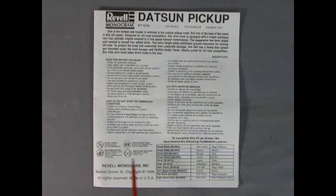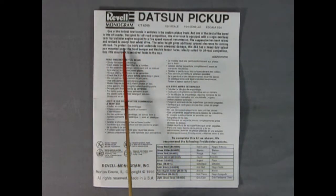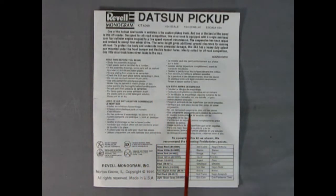Although our instruction sheet looks quite small it actually unfolds into a larger sheet. This is our Datsun pickup and here we have the write-up, which I will put in the description box below. There's the 'read this before you begin' section, and in many different languages there are some of the symbols we will see as well as a paint call-out chart.